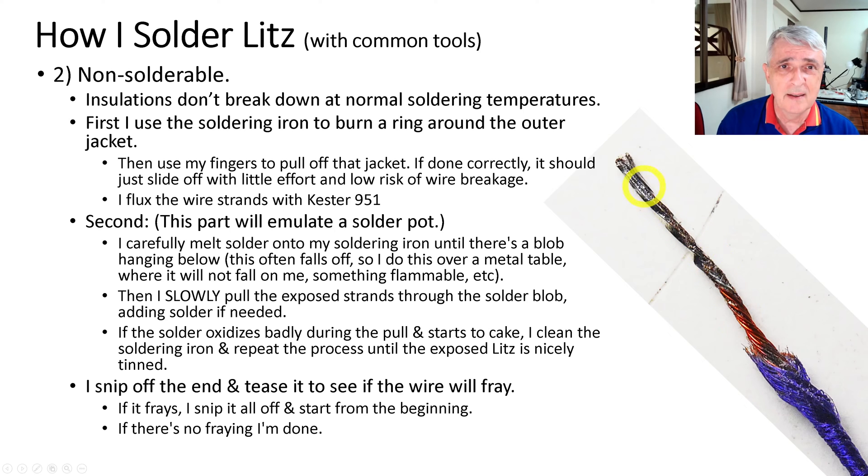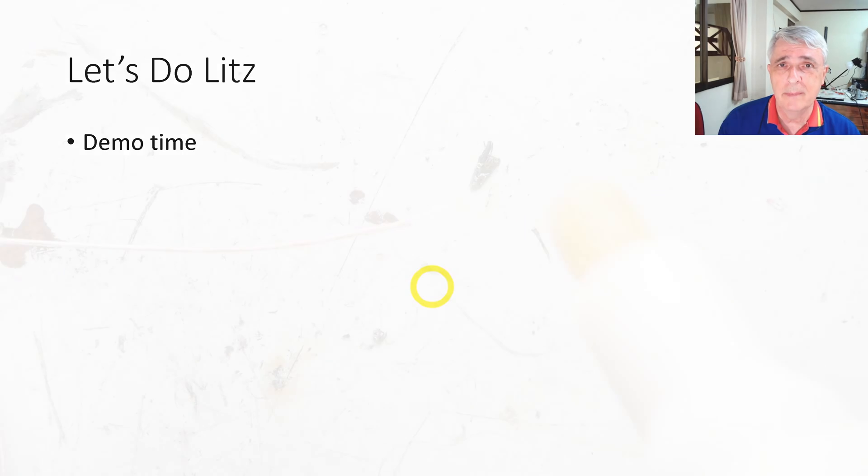Then I pull the wire slowly through the blob. You have to make sure the wire is inside the blob and not just touching the outside, because solder is heavy and copper is relatively light and will get pushed away. If the solder oxidizes badly and starts to cake, clean the tip and repeat the process. Then snip off the end because soldering from this end to that end carries all the junk and slag to the far end, which you then snip off. When done, rub the end and see if it frays — if it does, snip back and start again.